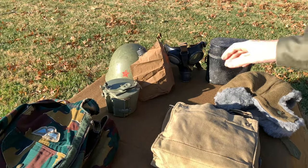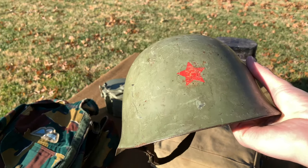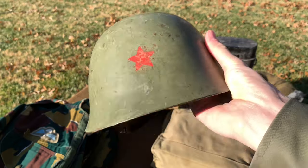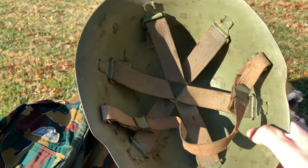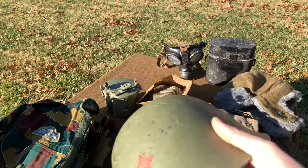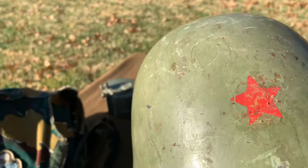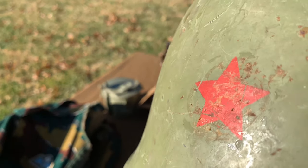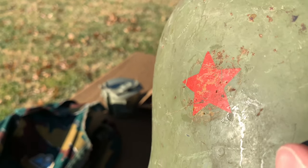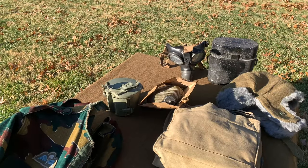Over here on this side, we have an original Yugoslavian M59-85 helmet. This one has the Yugo Star. Pretty beat-up condition, but for a cheap price, can't go wrong. As you can see here — it's kind of hard to see — but there used to be a sticker. So probably for the Serbians or one of the other groups. Yeah, helmets are great.